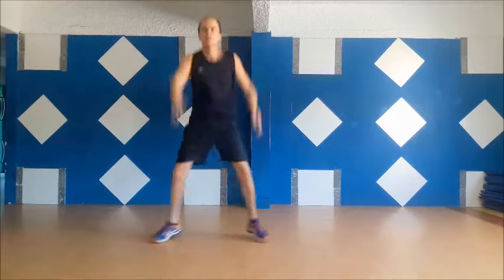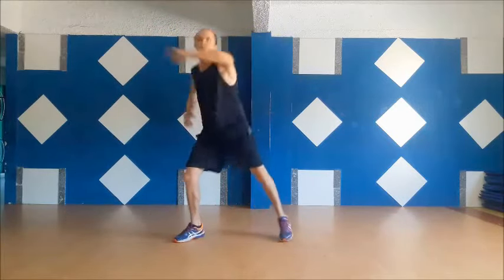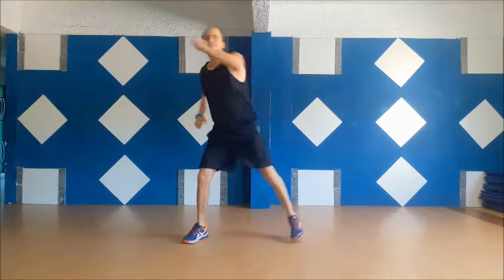Five, four, three, two, one, break! Halfway there!